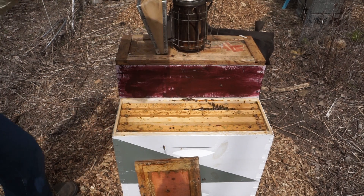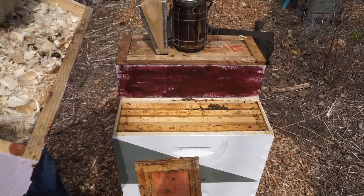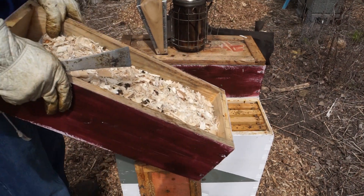There is actually still sugar brick packed into the quilt box, so they do have access to it.